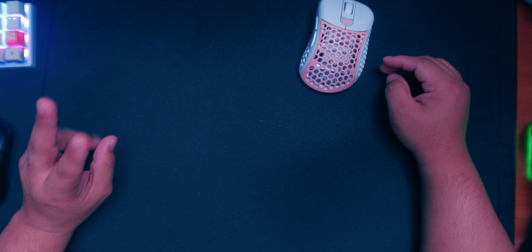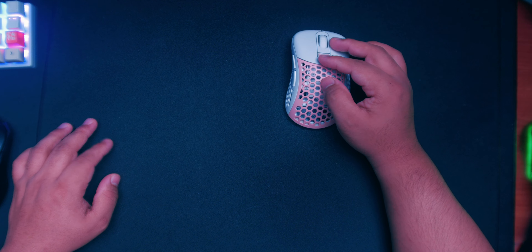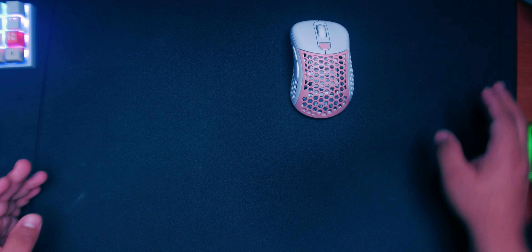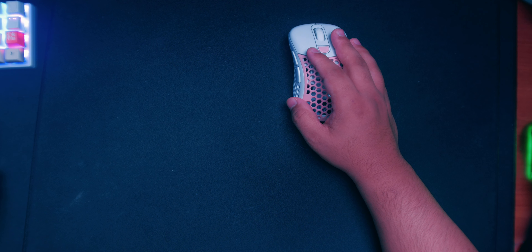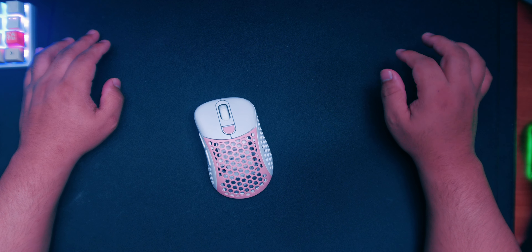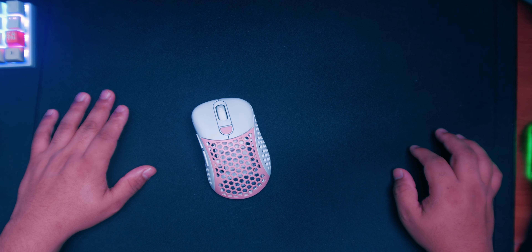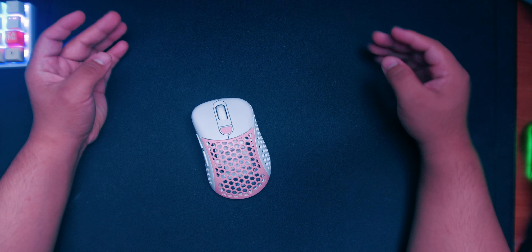This mouse pad has been one of my mains. I only have two mains: the Zowie GSR, which I'll talk about in another video, and this one. They're the only two mouse pads that I can aim consistently in every single FPS game I play. Other mouse pads I've used, I can only aim well in some games and not others, no matter how much I change my sensitivity.